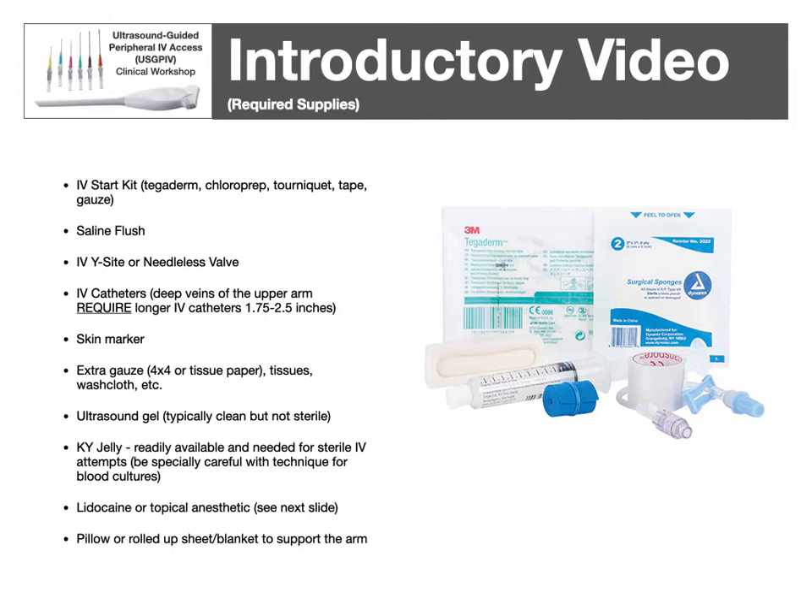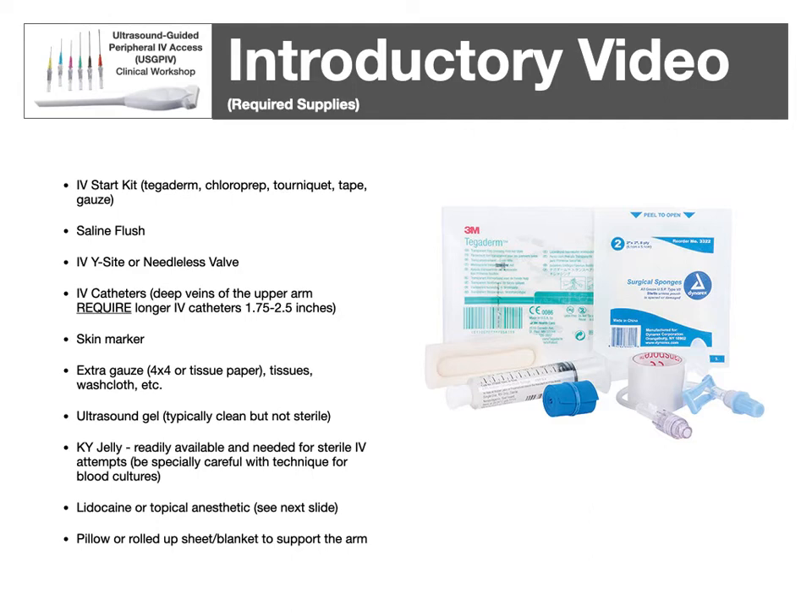For supplies, you'll need an IV start kit with a Tegaderm, Chloroprep, tourniquet tape, and gauze. You'll need a saline flush, IV Y-site or needleless valve, and IV catheters — these need to be longer than your traditional IV catheter. I recommend a skin marker to mark your site, and extra gauze to wipe off ultrasound gel, such as a tub of gauze, tissue paper, or washcloths. Ultrasound gel is typically clean but not sterile — you'll need KY jelly in sterile packs for your actual insertion. Also lidocaine or a topical anesthetic, and a pillow or rolled-up sheet or blanket.